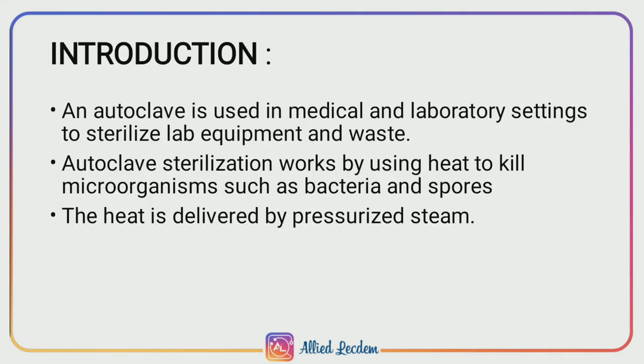Autoclave is a physical method of sterilization and it is a modified pressure cooker. Autoclave is used in medical laboratories to sterilize lab equipment and waste. Autoclave sterilization works by heating articles to kill microorganisms such as bacteria and spores. The heat is mainly delivered by pressurized steam.